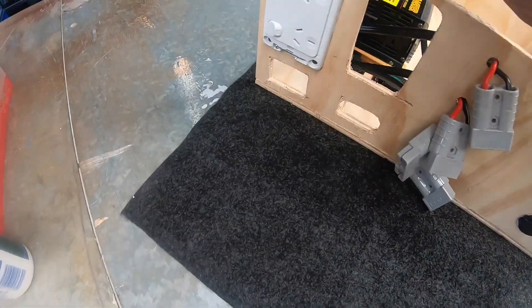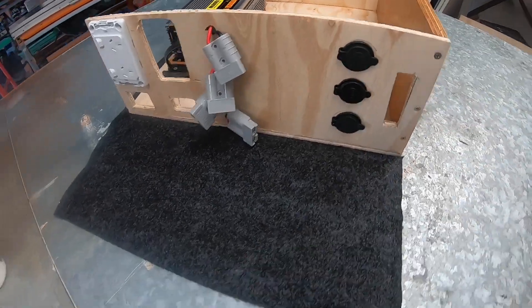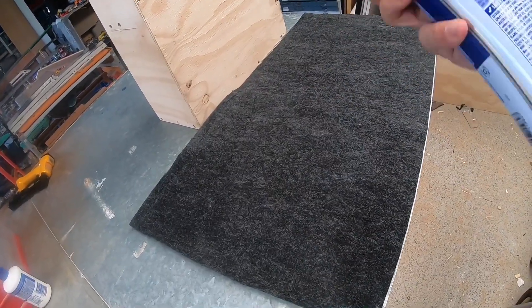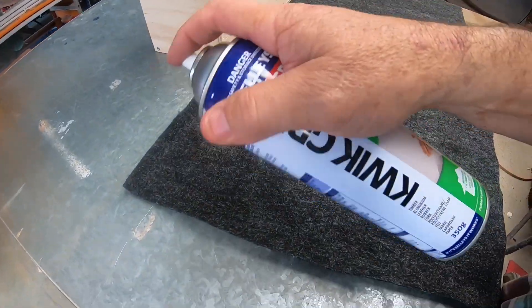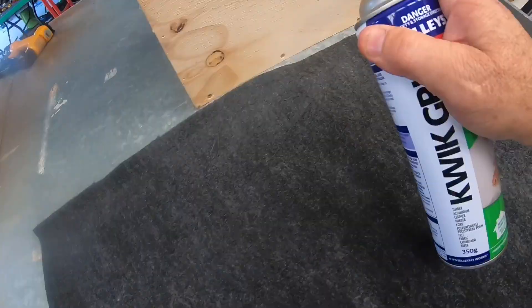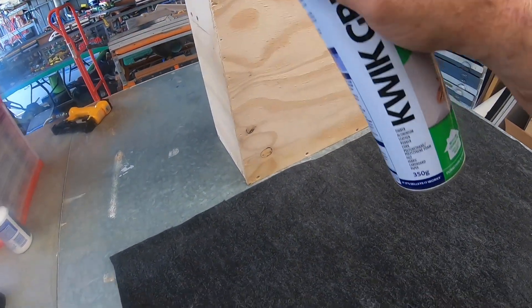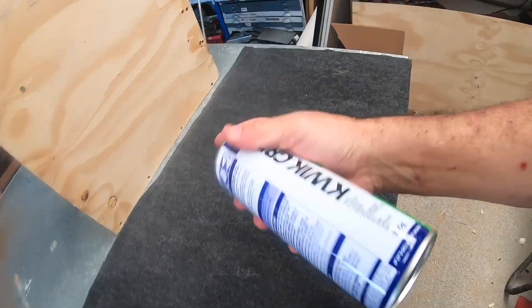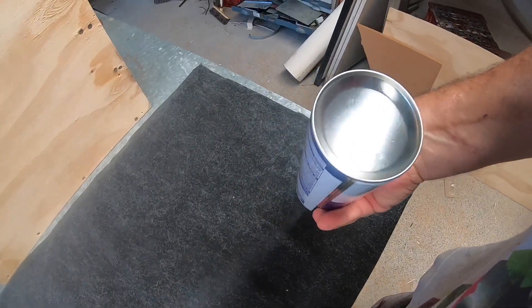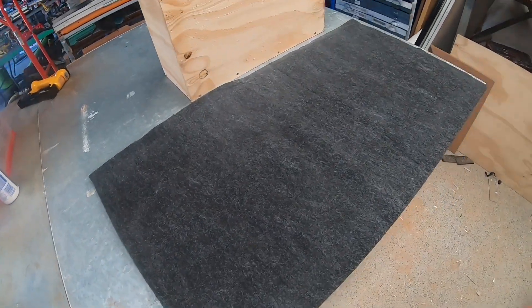I'll take everything off and start the covering. I've got spray adhesive — it's the Selly's Quick Grip, good stuff. So we just spray it and we spray our timber. Good idea when you get your cans: turn them upside down to clear the nozzle out. We'll let that dry for a bit.